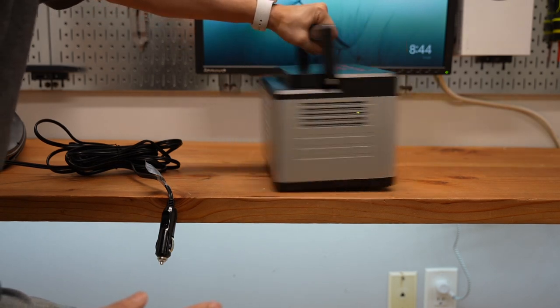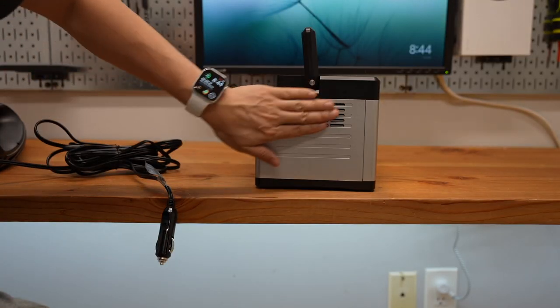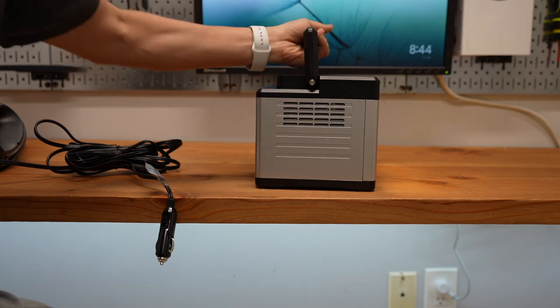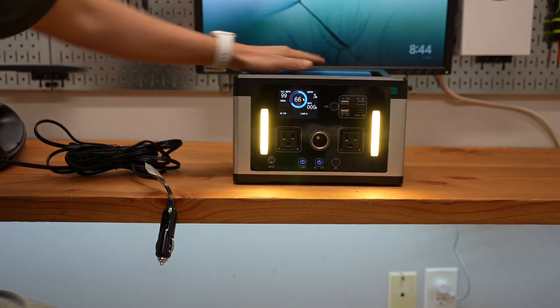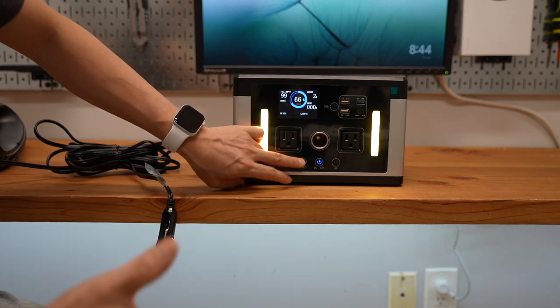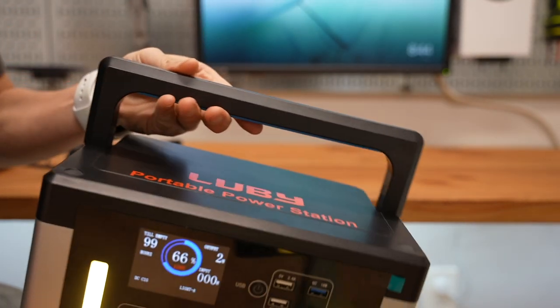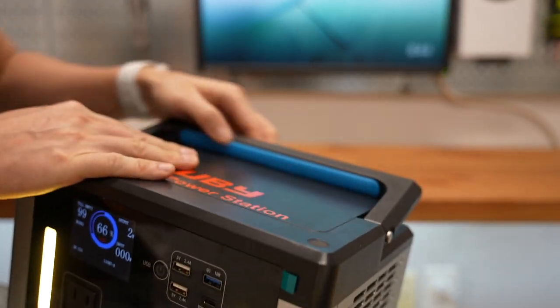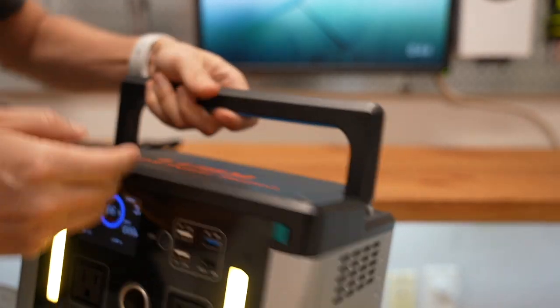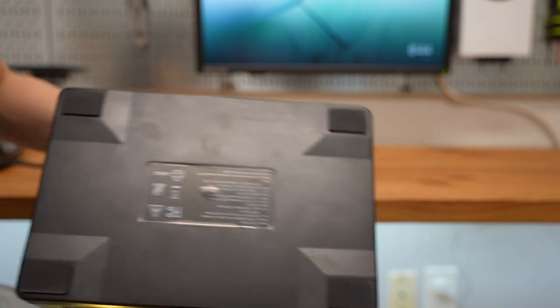There's nothing in the back, and nothing on the left and right sides. There is only one vent here. It doesn't get hot — maybe a little bit warm on this side when I'm doing the charging. Overall it's a really solid design. The rubber handle is pretty solid and comfortable to grab, and the rubber feet are non-slip.